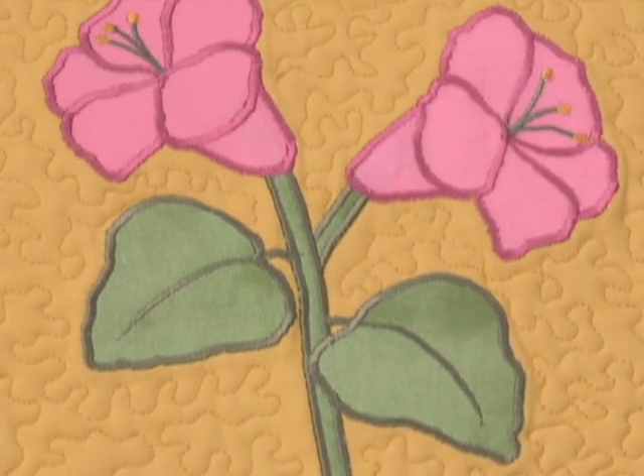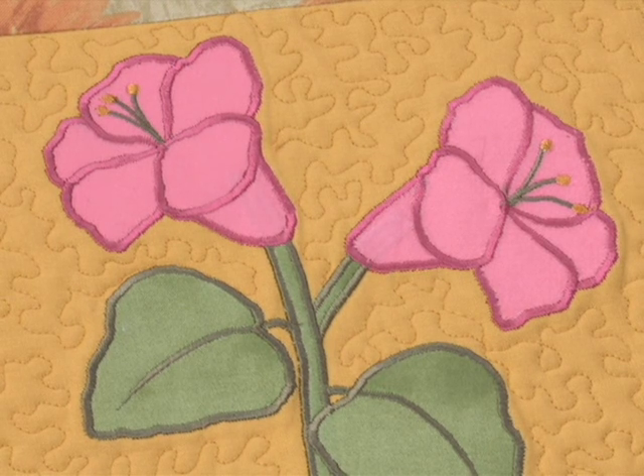Programmable Needle Up-Down is a must-have, especially for quilters and fashion sewers.